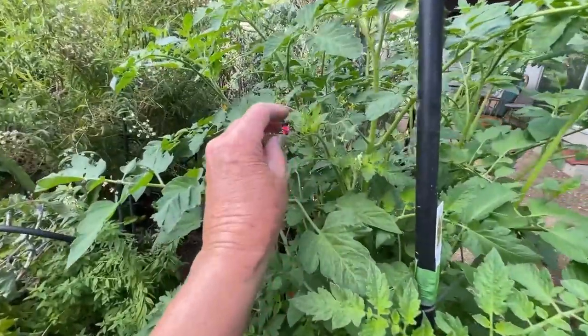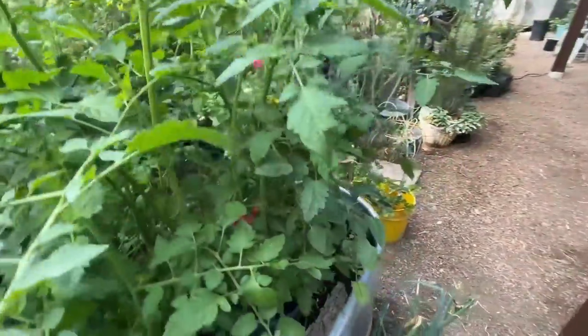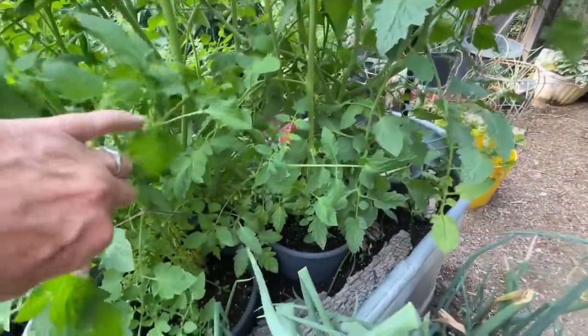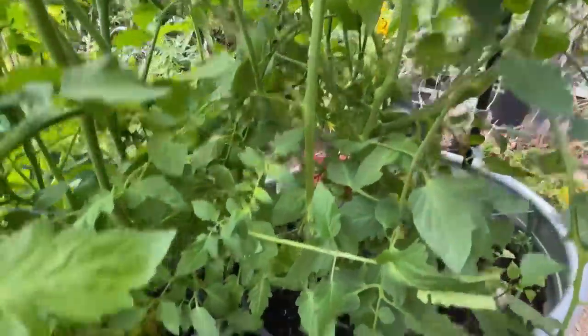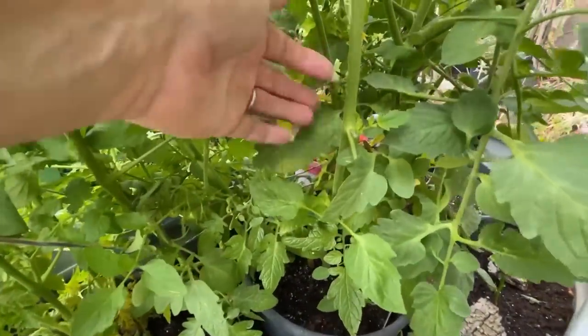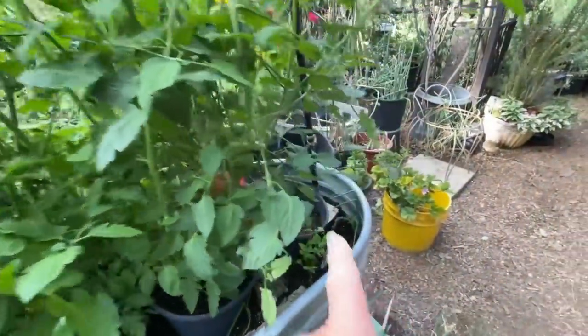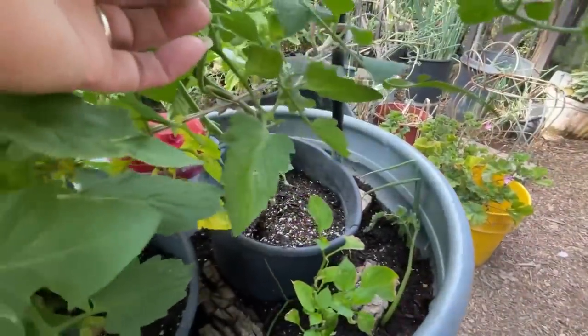The flowers look good, I don't see any problems with the flowers. But I did believe I saw some tomatoes — and see? There's tomatoes. See if we can get in here — right here. I think there were tomatoes. Oh, there's more tomatoes here. And there's more tomatoes there.